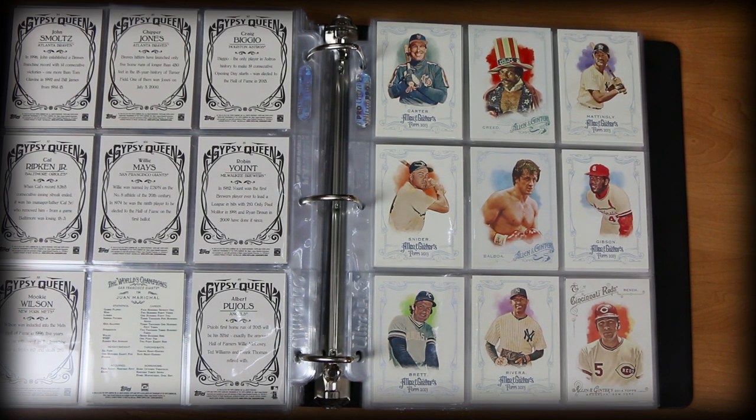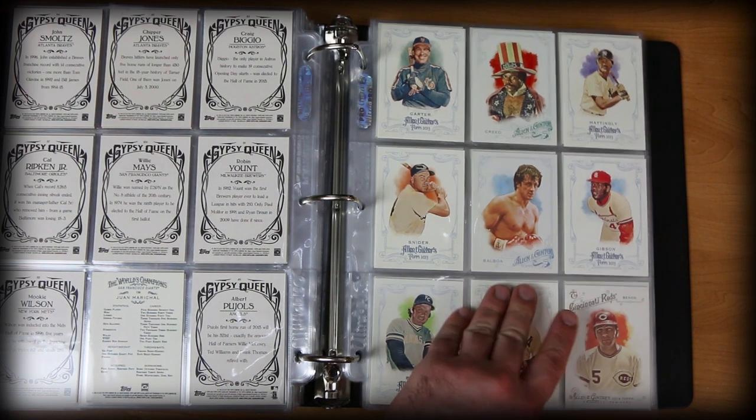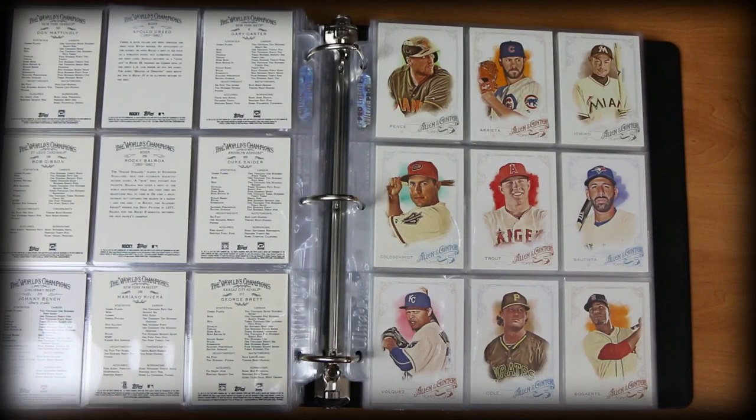C.C. Sabathia, Johnny Bench, George Brett, Duke Snider. Some really nice stuff there.